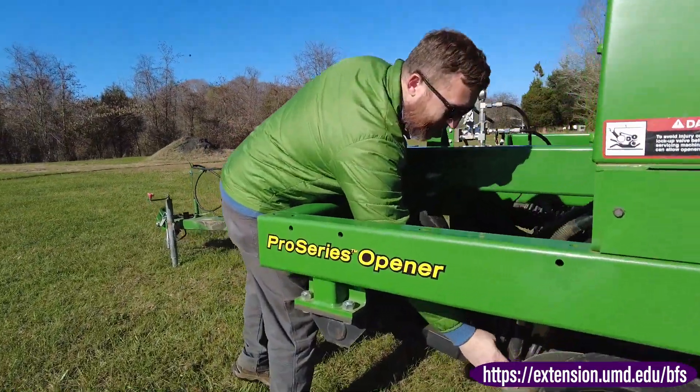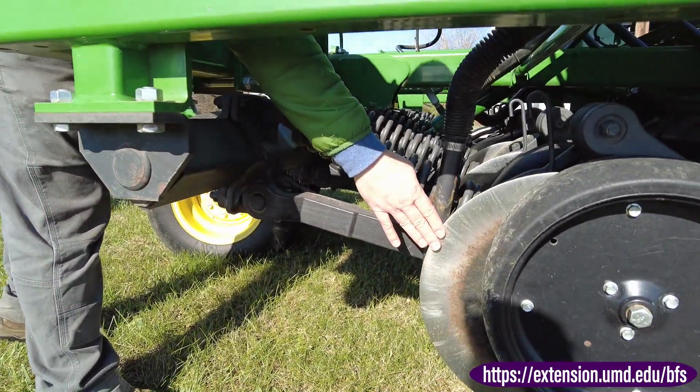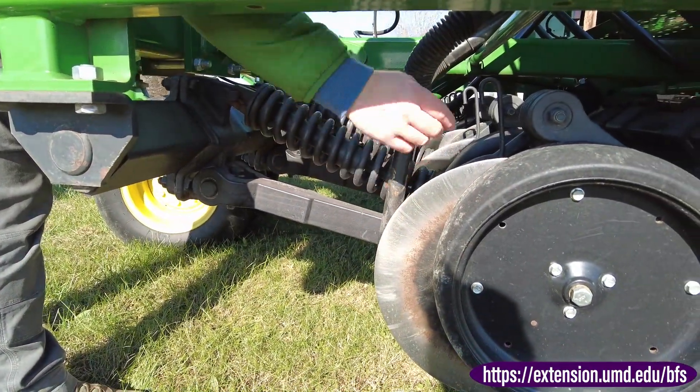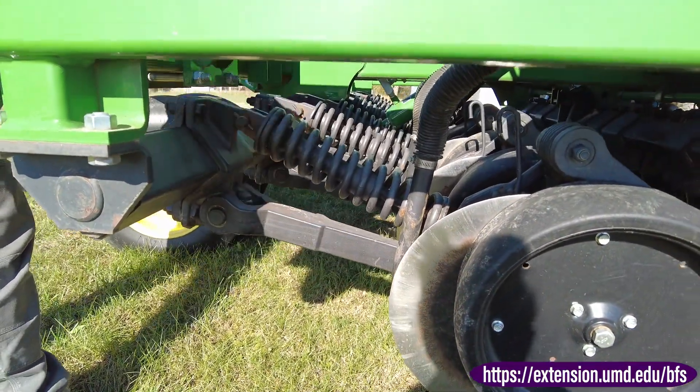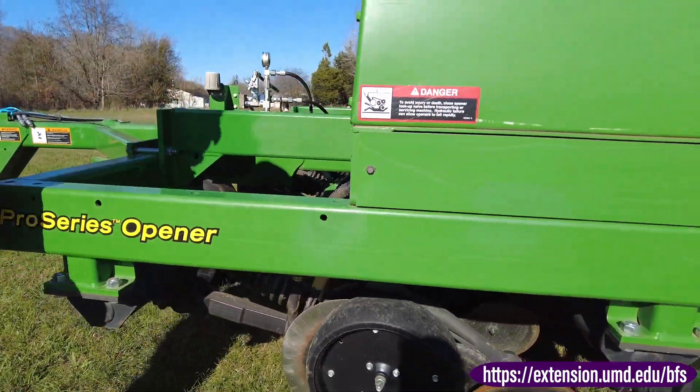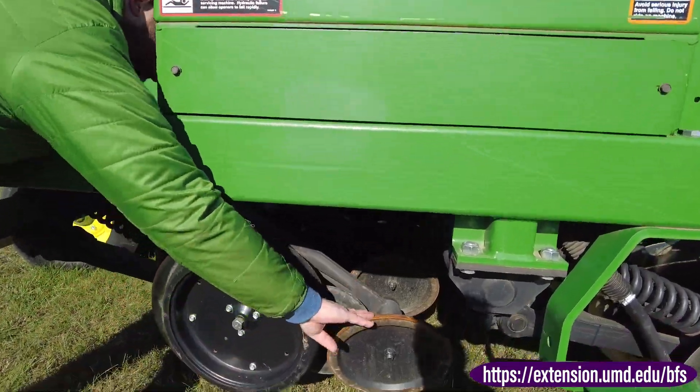These blades here open up the seed slot, and then this little thing here drops the seed in that slot opening. And then the press wheels close it back up.